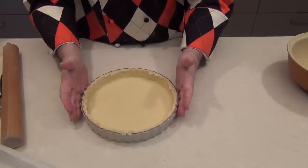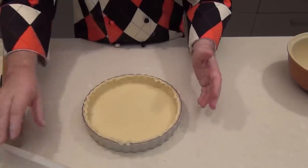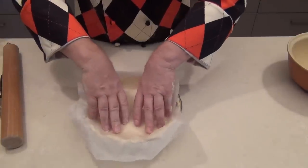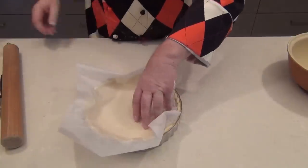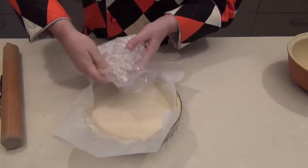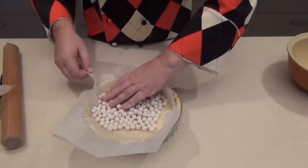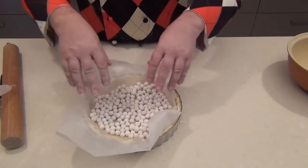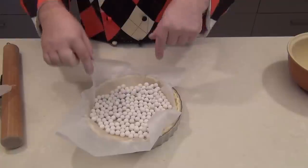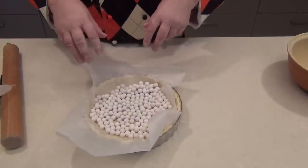Now that the base is all prepared, we've got to blind bake it — which means we're going to cook this off slightly so that it's got a nice toasted flavour, rather than just going straight with the curd into there. So we need to put a sheet of wax paper into the base of our pie, and then you can pour in some dried rice, split peas, or any type of lentils. I have some purpose-made little stones that go in the bottom. We're going to blind bake this for 10 minutes in the oven at 180 degrees, then take the beads out and the wax paper and go for a further 10 minutes. These are just to hold down the base of the pie while it's settling and cooking.